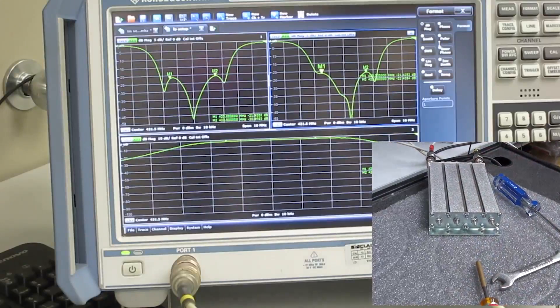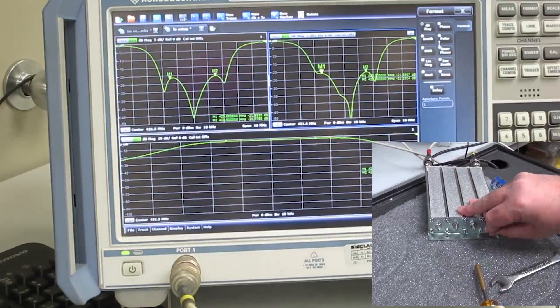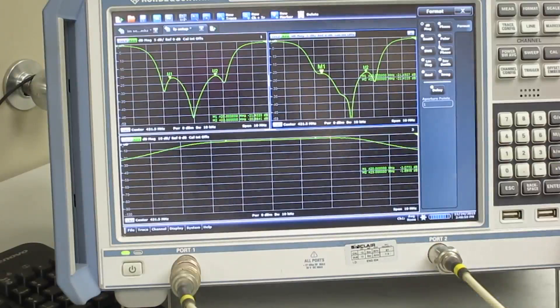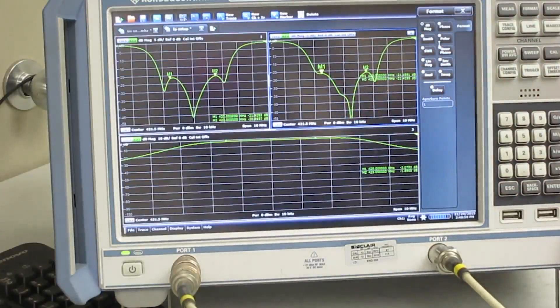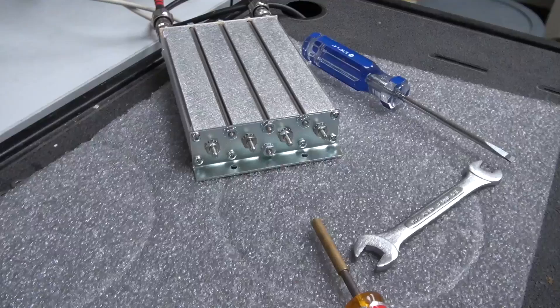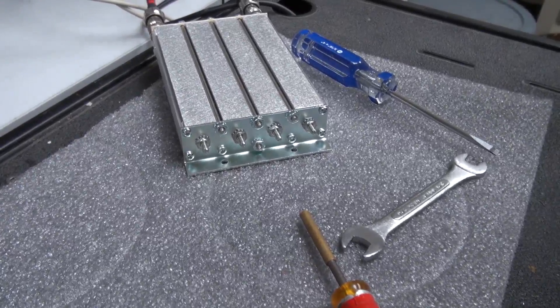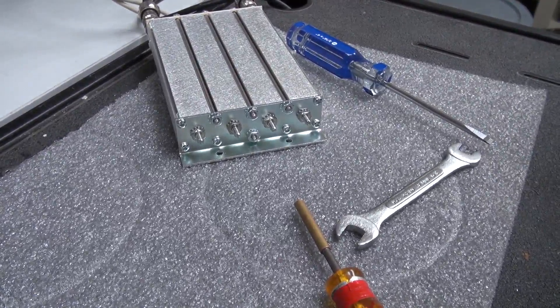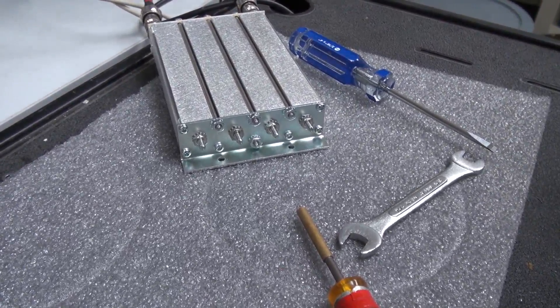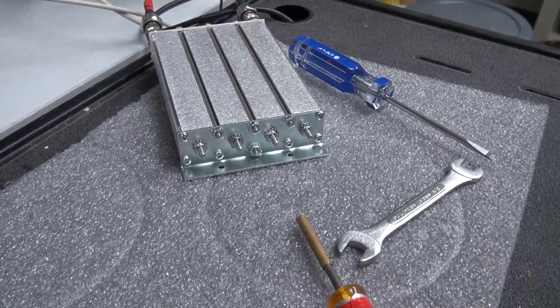Now everything is tight and the filter is in tune. One thing I want to point out is there are some people who have the misconception that because you see these multiple dips in the return loss curve, that each of these cavities is tuned to a different frequency. In fact, they are all tuned to the same frequency — it's just the way that the impedances of each cavity add up causes the filter to have better matching at particular frequencies within the passband.